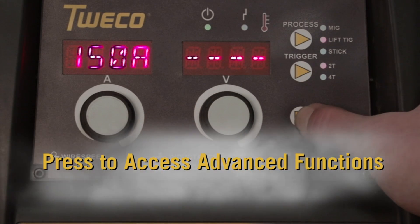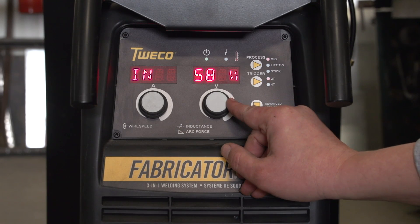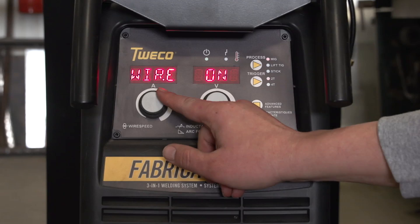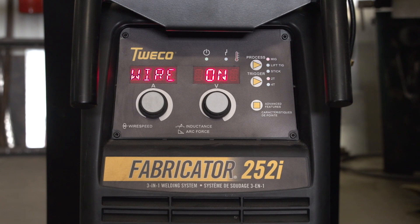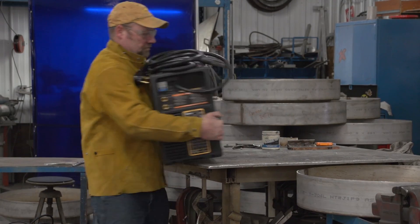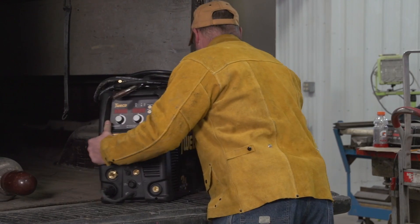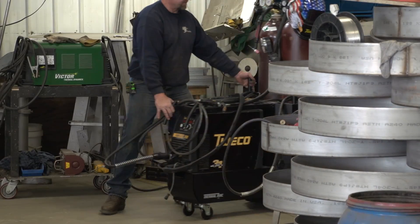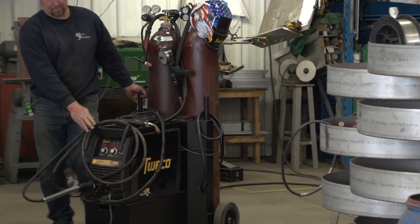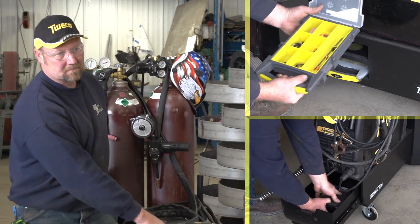Tweco packed the 252i with advanced functions not found on other 3-in-1 welders. These include run-in speed control and wire sharp to improve arc starts, spot and stitch welding timers for MIG welding, adjustable hot start, and adjustable gas pre and post flow. Weighing less than 66 pounds, the Fabricator 252i still offers one-man portability for field welding. Inside the shop, carts with single and dual cylinder racks and storage compartments add further mobility and convenience.